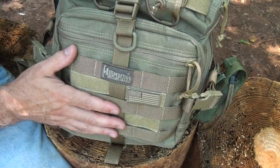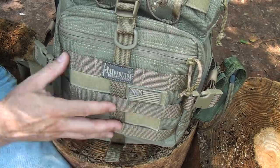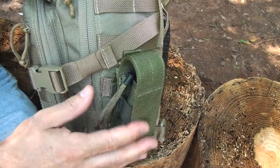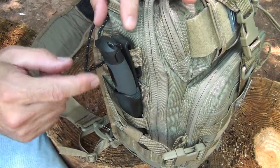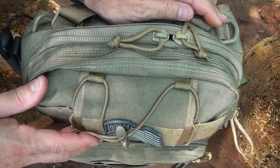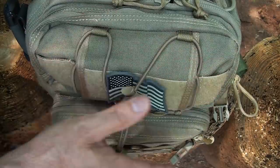The pack is completely covered in PALS webbing, which is also MOLLE compatible, and this allows for any kind of exterior packs to be attached. Very versatile. I have a little flashlight sheath from Maxpedition attached to the side. These PALS slots can also be used for different applications — this little Light My Fire knife fits right down into the PALS webbing very nicely. I'm not going to give the dimensions of every pocket because you can go to the Maxpedition website to see all the different specs.